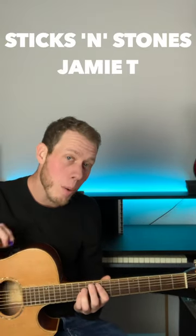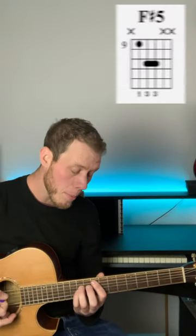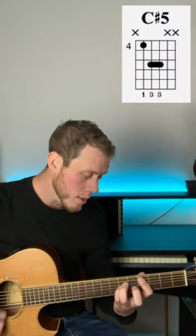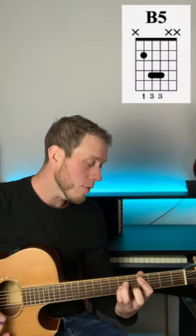The chords for Sticks and Stones by Jamie T are all power chords. Start off with an F-sharp power chord for one bar, a C-sharp power chord for one bar, and a B power chord for two bars.